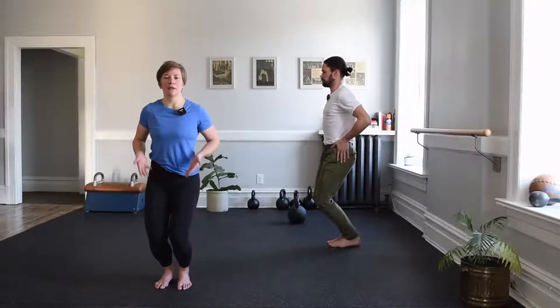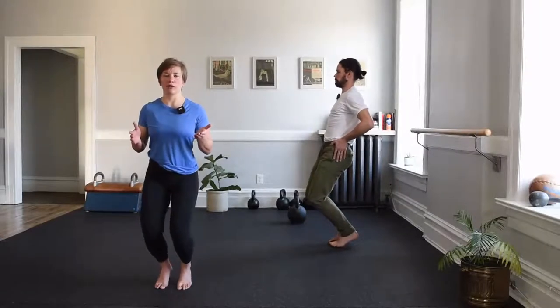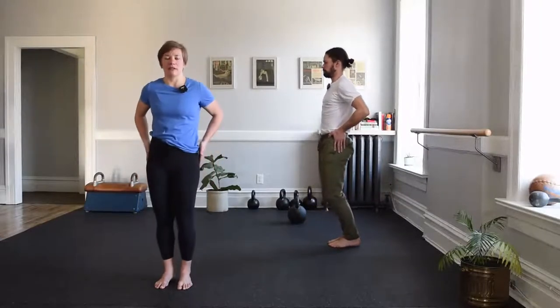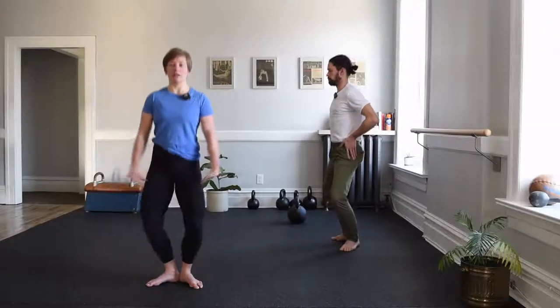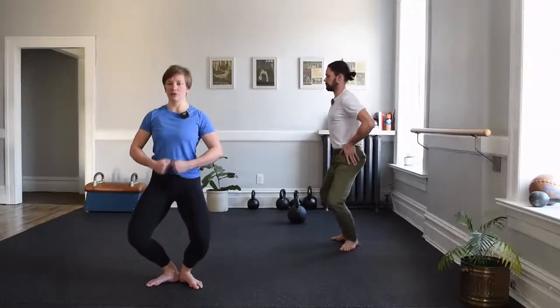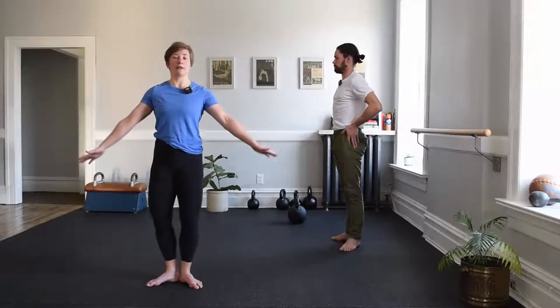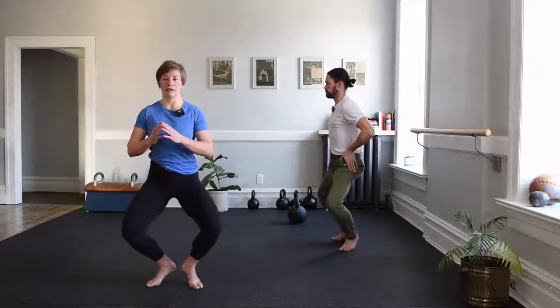Number three — knees over toes. This time, could we find that bent-knee balance, trying to leave the heels? Pressing into those toes for three, two — heels come back down, extend to tall. Pivot. Same thing here — pull that floor together to press the knees over the toes, drive down and away to tall. Again, pull the floor together, knees over toes, down and away to tall. One more on that bent-knee balance — pulling the floor together, can the heels leave the floor for three, two? Then heels come back down, extend to tall.